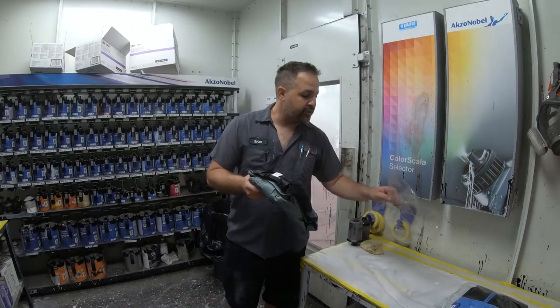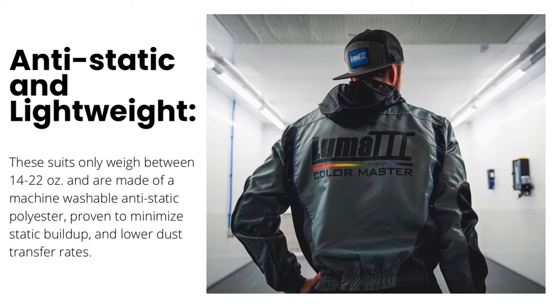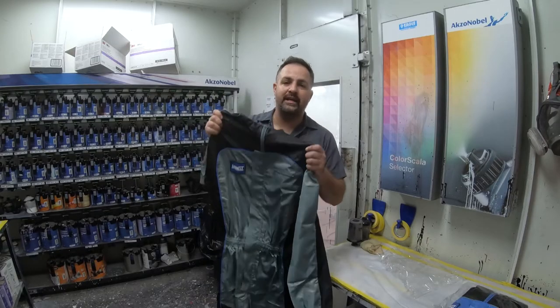Now when you unravel your suit you'll notice it has that nice lightweight feeling to it. When you're in the paint booth, you want to stay as cool as possible.